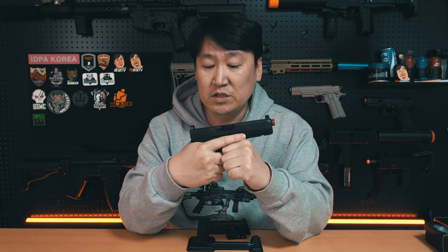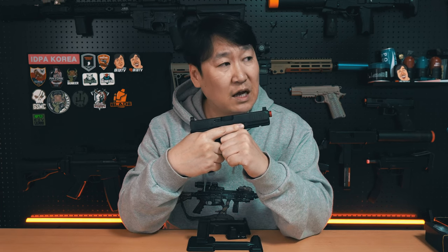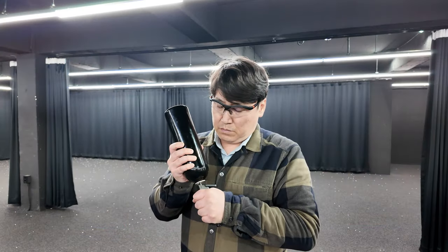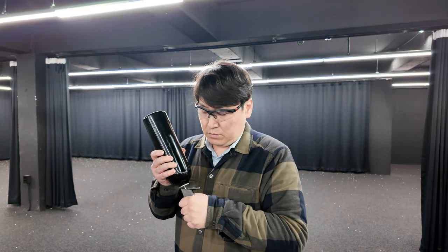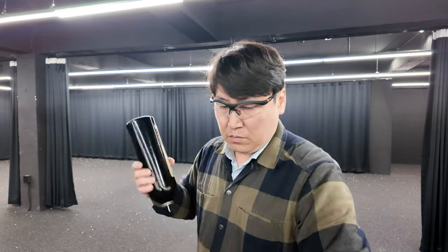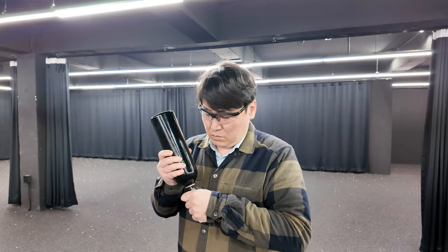실제 처음 인트로 영상에서도 보시는 것처럼 제가 조립을 완료하고 사격장에서 대략 한 30에서 50탄창 정도를 사격을 한 것 같아요. 이번에는 좀 센 가스를 썼습니다. 16kg짜리 가스를 썼고, 14kg짜리, 12kg짜리 테스트를 했는데 12kg, 14kg, 16kg 가스 모두 좋은 작동성을 보여줬습니다.